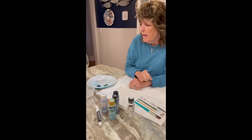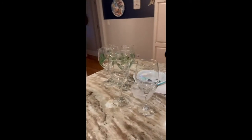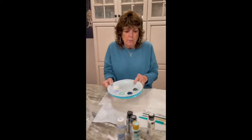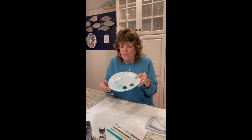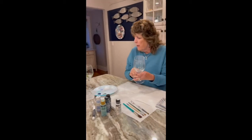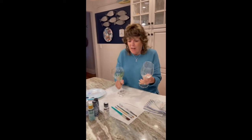I went ahead and painted some leaves on them to expedite it so I can show you how to do the flowers and not have to wait for them to dry. This is my color palette — a simple Dollar Tree paper plate or styrofoam plate that you can use as your palette. So, two-sized wine glasses, red and white.